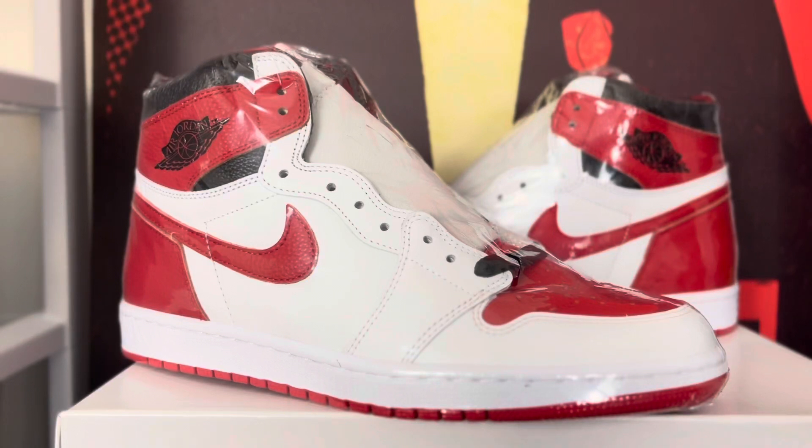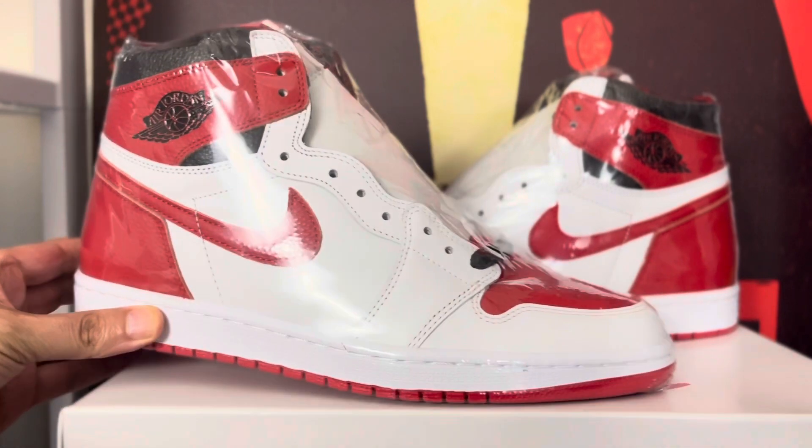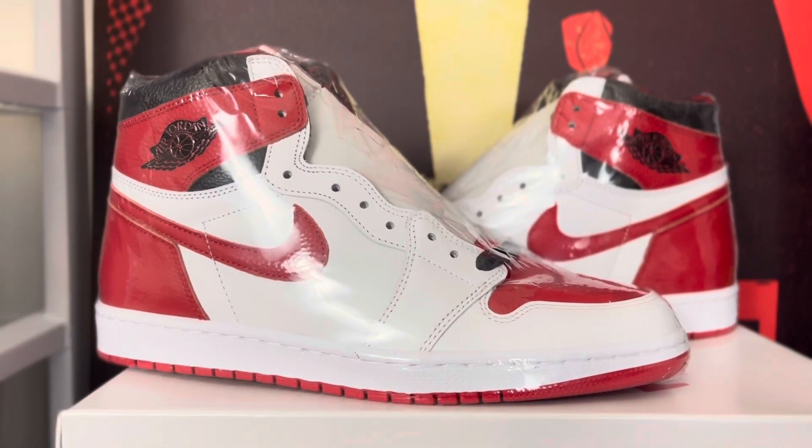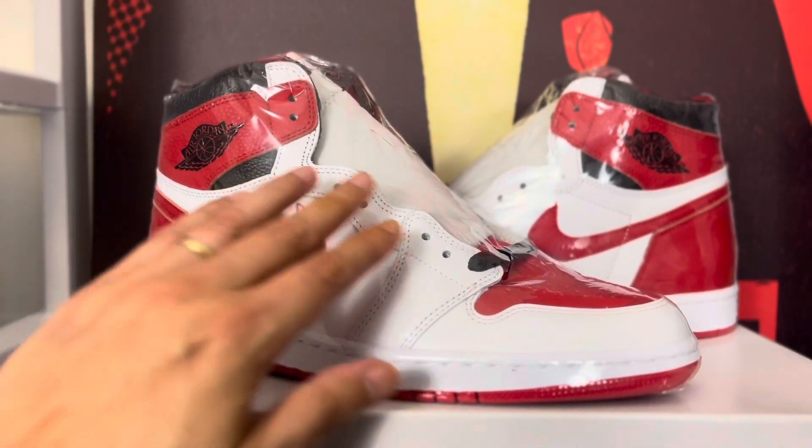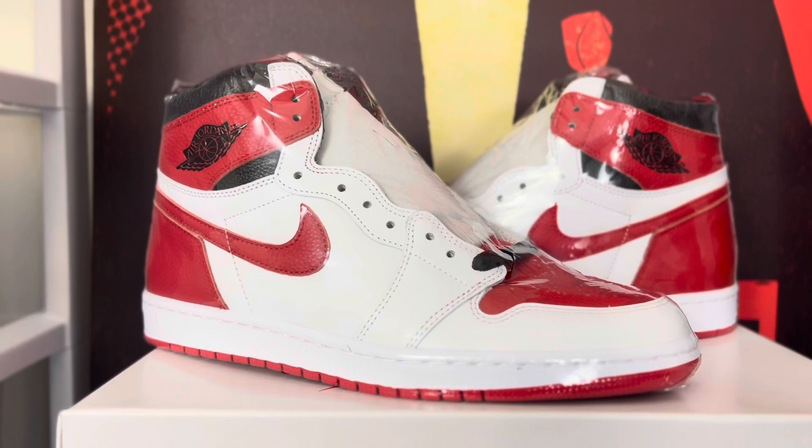Big shout out to Joey, man. He wrapped these things tight. Big shout out to the new plug. Follow me on Instagram if you want any information. That boy wrapped these things up nice and tight for me, man. But I think it's time for us to finally unwrap these sneakers. Let's get into this.